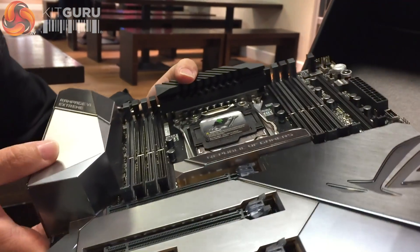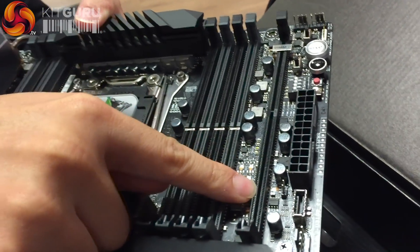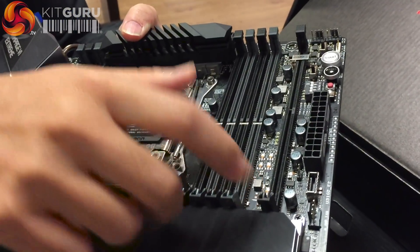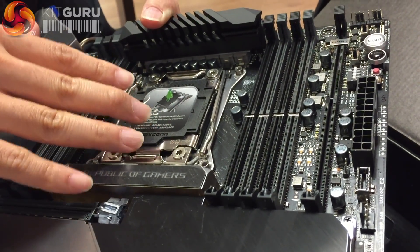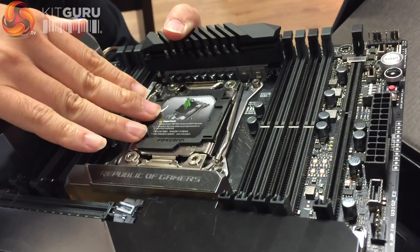There are a couple more features to highlight. This is what they call the Dim.2 — it uses a DRAM slot but it's actually used for M.2 SSDs. There's a daughter card called the Dim.2 card that can fit two M.2 SSDs, and both can be built into a RAID array directed from the CPU. The daughter card has two sides, each with one M.2 connector, and the data transfer runs directly from the CPU side.